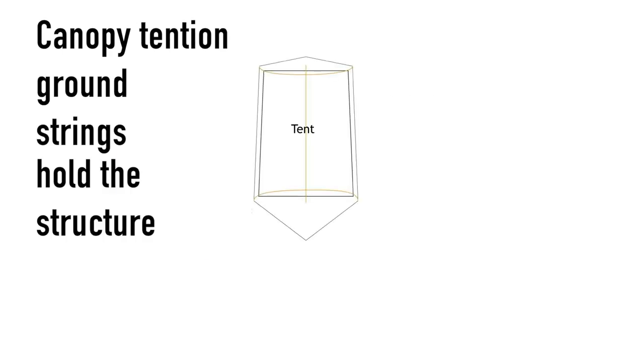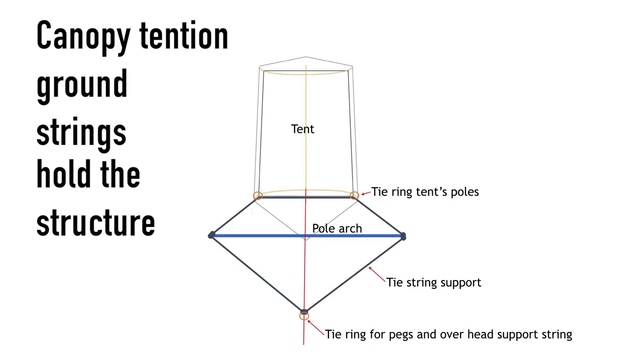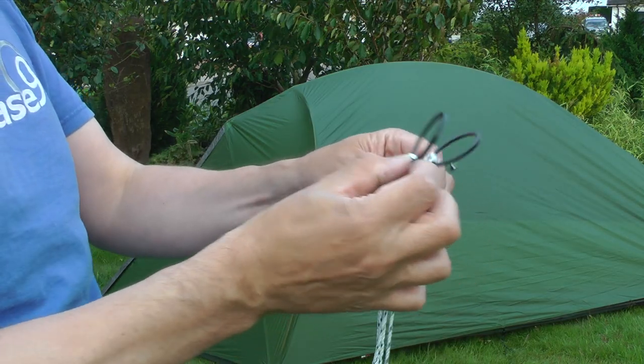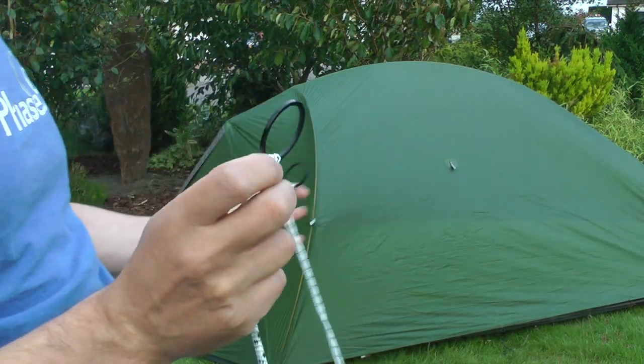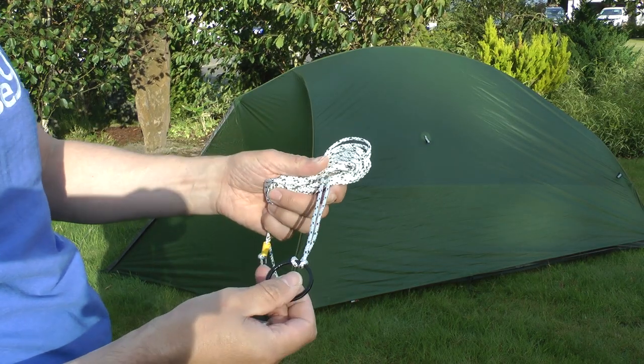I have used three ground strings to form the structure of the canopy and hold the pole in its arch. First we have the pole position string relative to the tent. Two rings are attached to the pole position string, where the tent poles will be inserted. Next we have the pole width string — this holds the pole in its arch shape. The final ground string is the string that holds the pole upright.